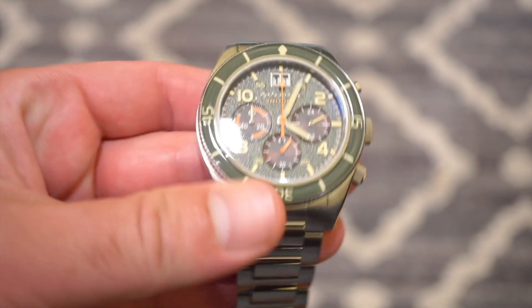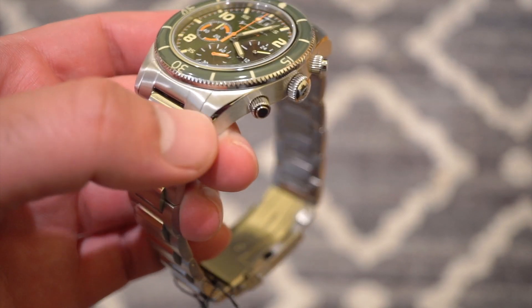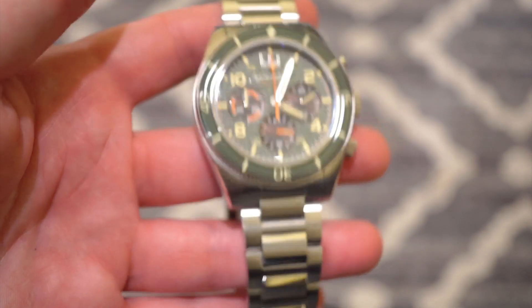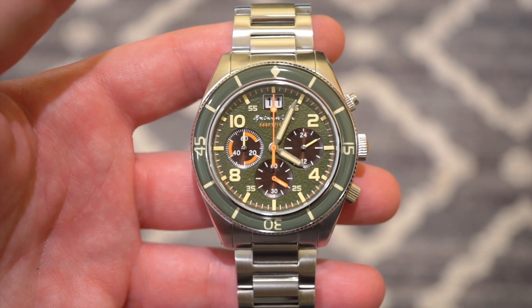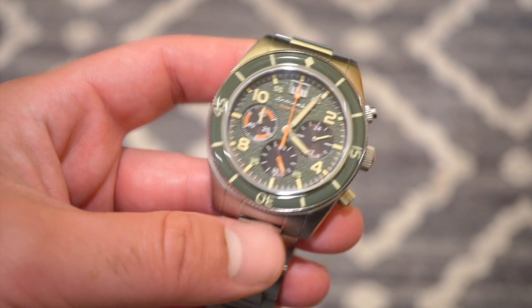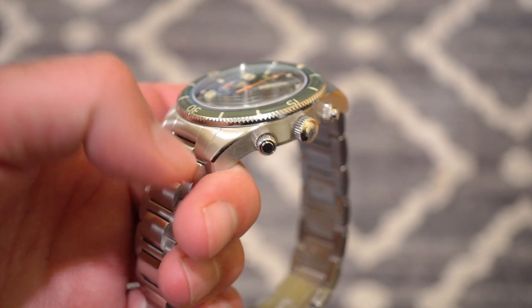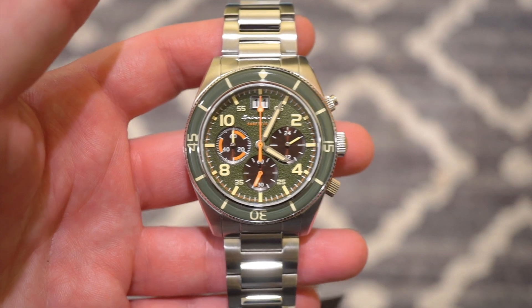The case itself is pretty much all brushed besides the chamfered edges on the top of the lugs. It's all housed in a 316L solid stainless steel case. It is 43 millimeters in diameter and 13 millimeters thick, so it's really not that big. The lugs curve down slightly towards the end of the wrist.